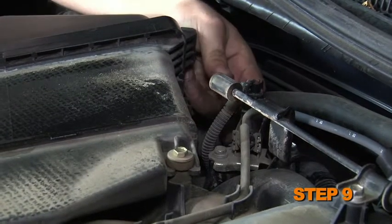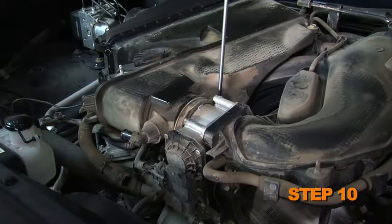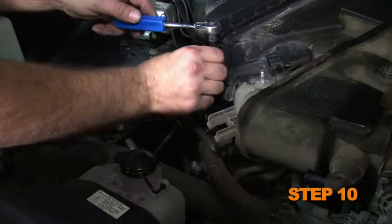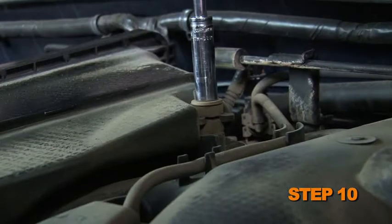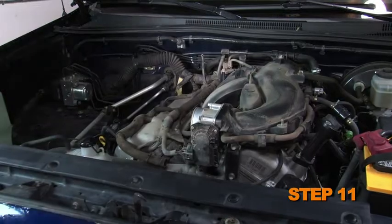Remove the fuel pressure regulator hose from the back side of the air box. Loosen the hose clamp at the throttle body, then remove the two bolts that secure the air box to the engine. Remove the air box assembly from the engine.